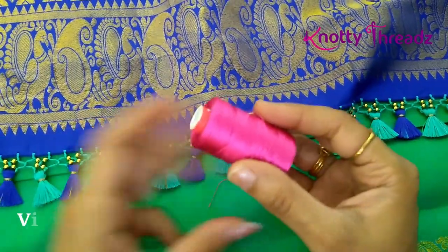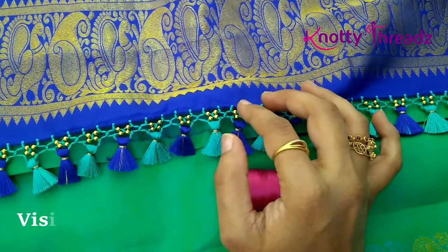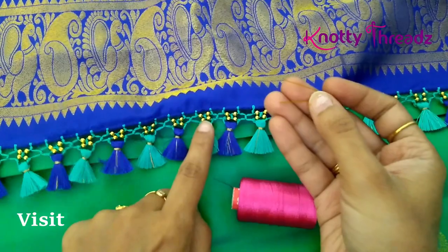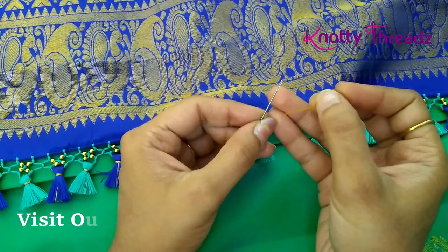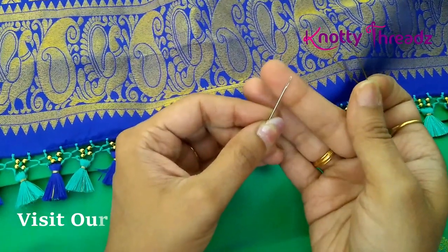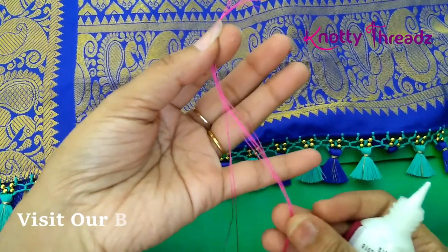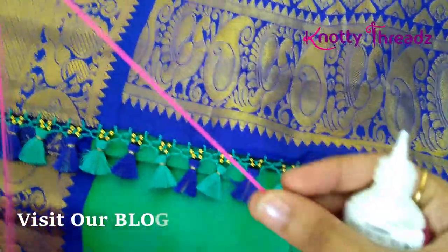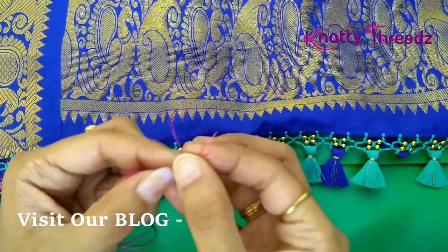I'm going to use silk thread and prepare eight strands for the honeycomb part. I will also need a piece of gear wire to insert the bead and a needle — it's good if you have a needle with slightly bigger eyes so it's easy to pass all eight strands. Now, to insert the thread into the needle, what I generally do is apply a little bit of glue here and flatten it neatly.